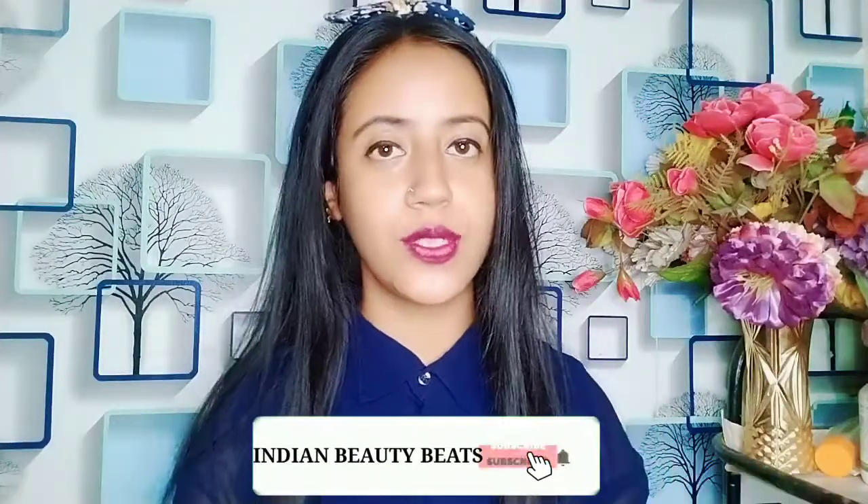Hey guys, welcome to my channel! Today's video is going to be very helpful for you because I am going to share with you a face pack which will help if you have pigmentation. This face pack contains ingredients that are magical for your skin, and it also addresses skin issues like tanning and dark spots.